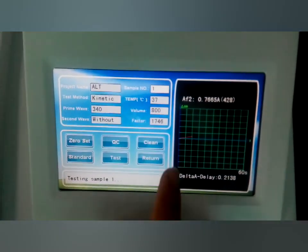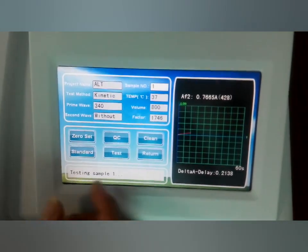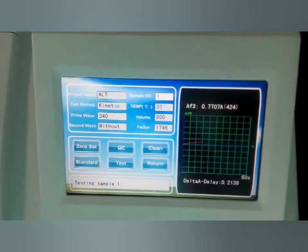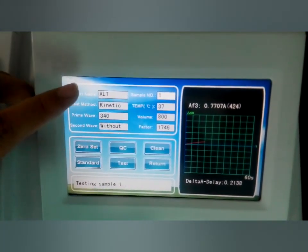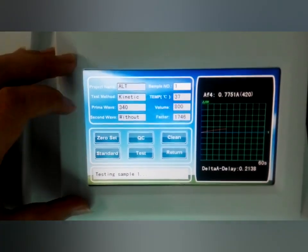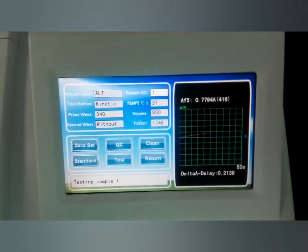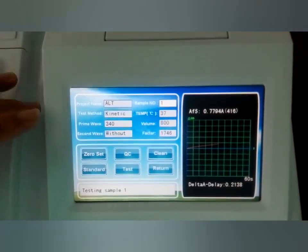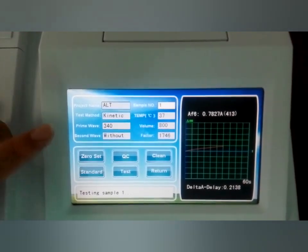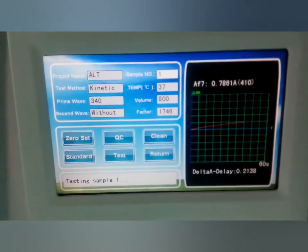Now the result is ready and you can see other options here: standard, return, clean, QC. Because different items have different test ways, some items require us to do the standard and the QC. We just do it according to the reagent menu and do the standard or the QC — it is all according to the item's reagent menu.